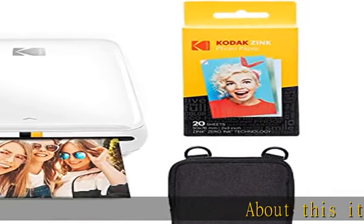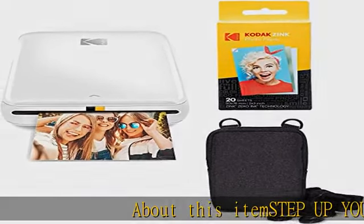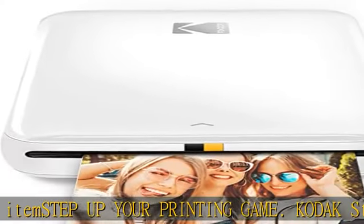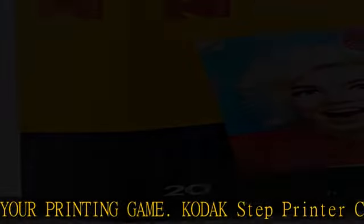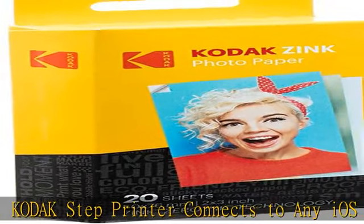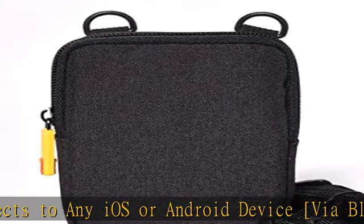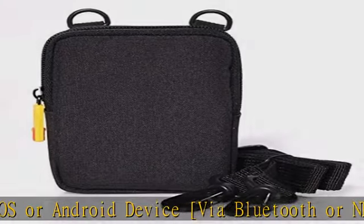Step Up Your Printing Game. Kodak Step Printer connects to any iOS or Android device via Bluetooth or NFC. Turn your selfies, portraits, and social media posts into physical photos with amazing zero ink technology — Zinc 2x3 Sticky Back Paper with Embedded Dye Crystals delivers